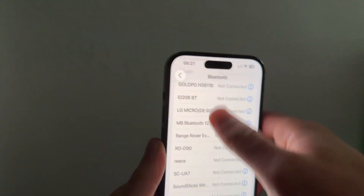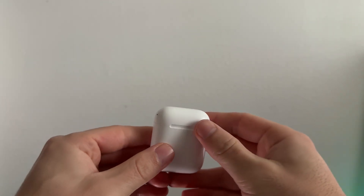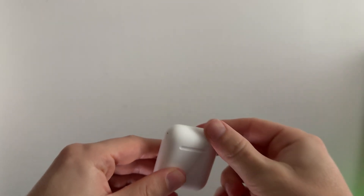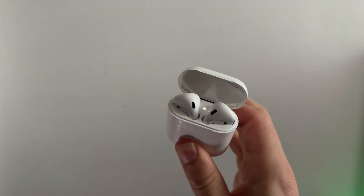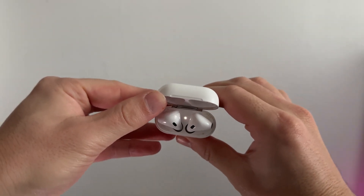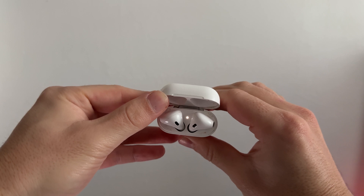Once the AirPods have been forgotten, we're going to go through the steps to reconnect them. Grab the case of your AirPods, make sure both AirPods are placed inside the case. Flick open the lid and hold down the button on the AirPods case for around 20 seconds. After continually holding this button down, the orange light should turn into a white LED light, so continue holding until you see the white LED.